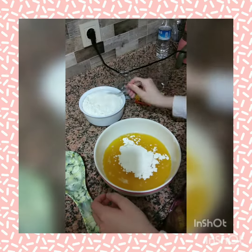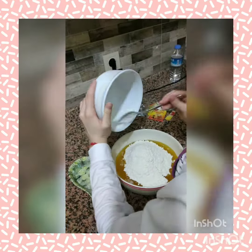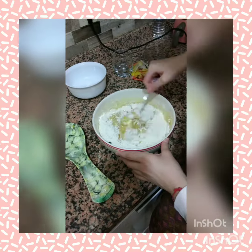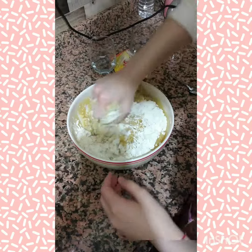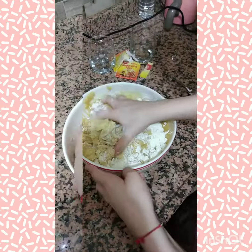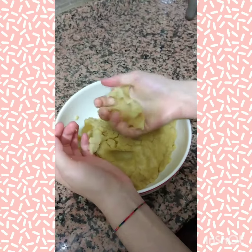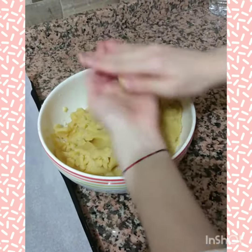Twenty-nine tablespoons of flour are added. The dough is then kneaded, and tiny balls are made up.